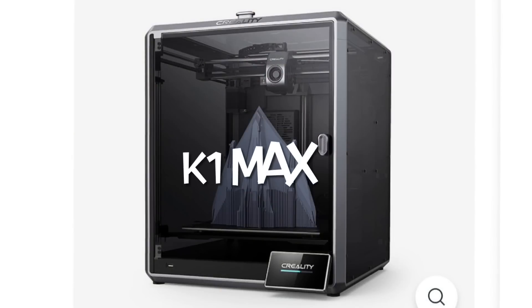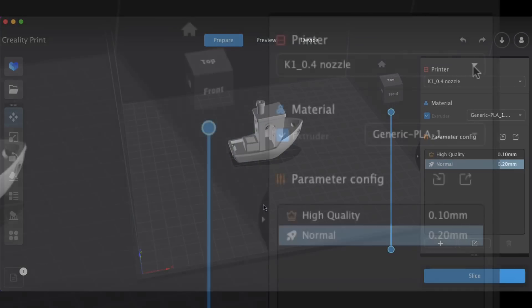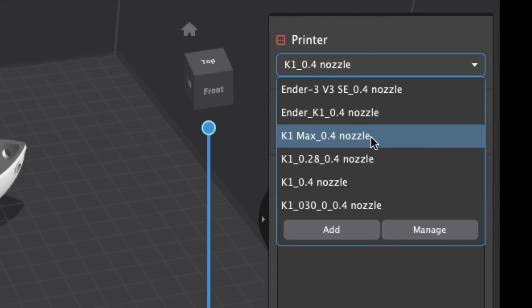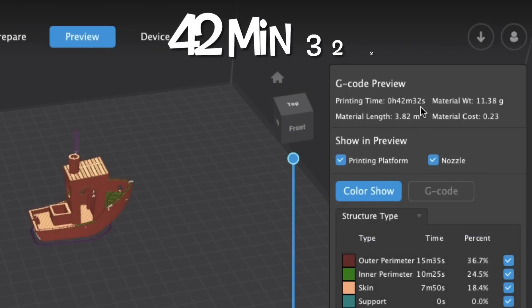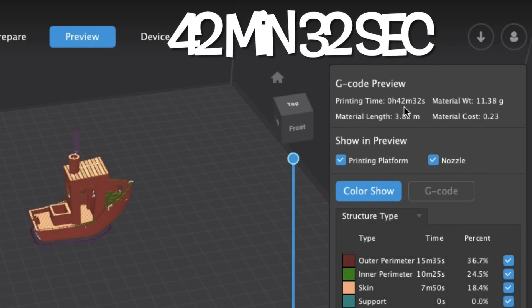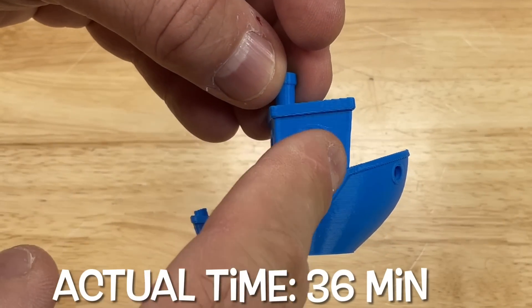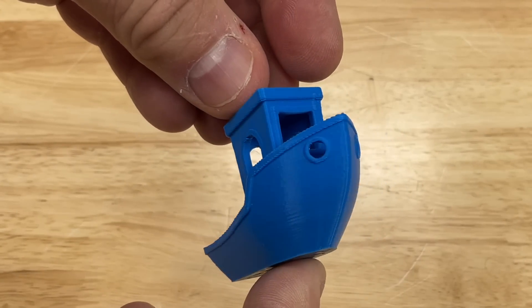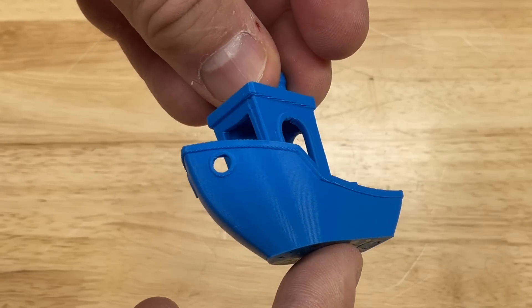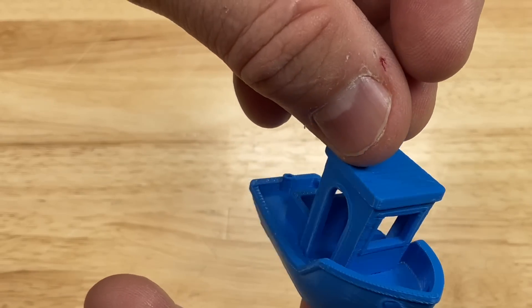Next I want to try it on the K1 Max, which prints better than the K1 for me. I started with Creality Print again using their K1 Max 0.4 nozzle profile at 0.2 layer height, all the same settings. It estimated 42 minutes 32 seconds. Using a different color but the same PLA, it actually printed in 36 minutes. The K1 Max always seems to print faster, and this is a fantastic print — I really cannot find a flaw with it.